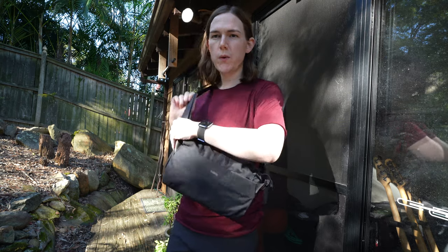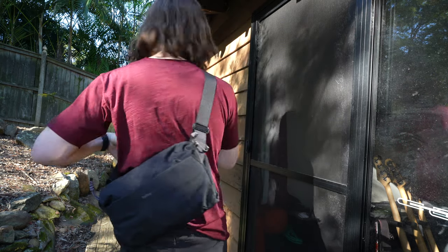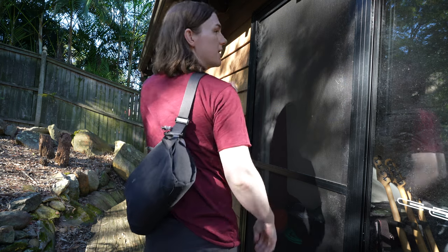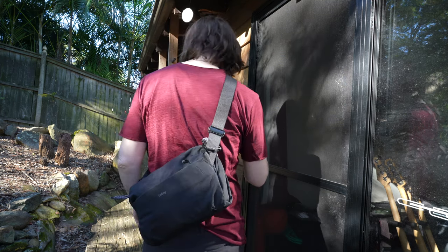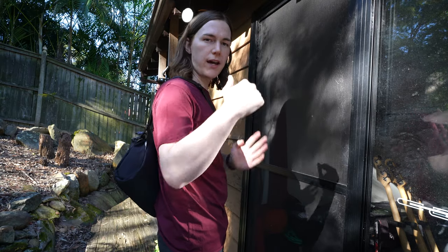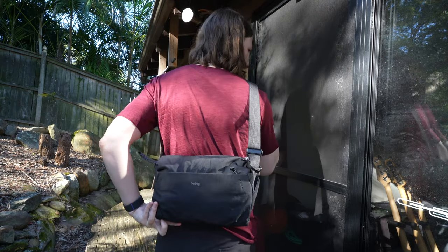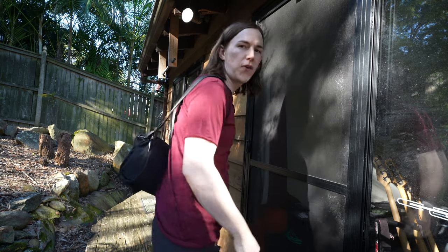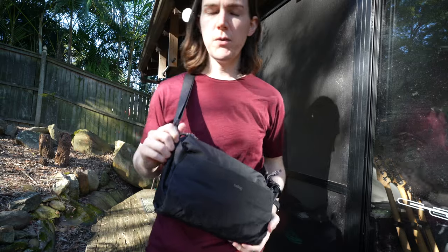Another thing people mentioned is that when you're wearing this bag over your back, if you're wearing it all the way to the side your elbow can hit it a little bit as you're walking. I didn't notice that too much if you're wearing it diagonally like this, but if you wear it more sideways then that can happen — it just depends on how you wear your bag.